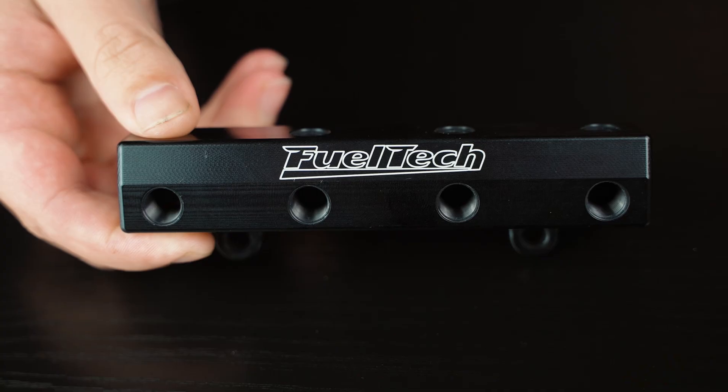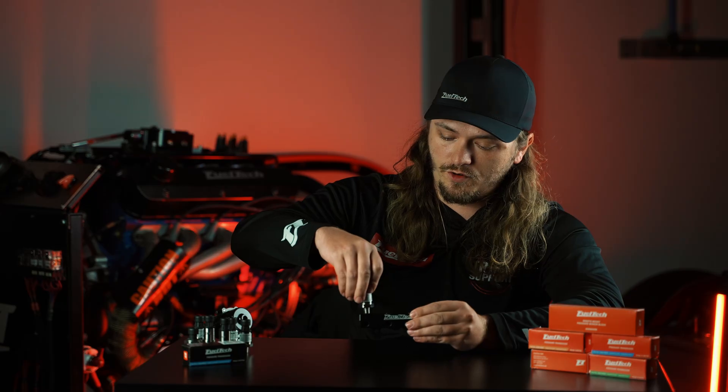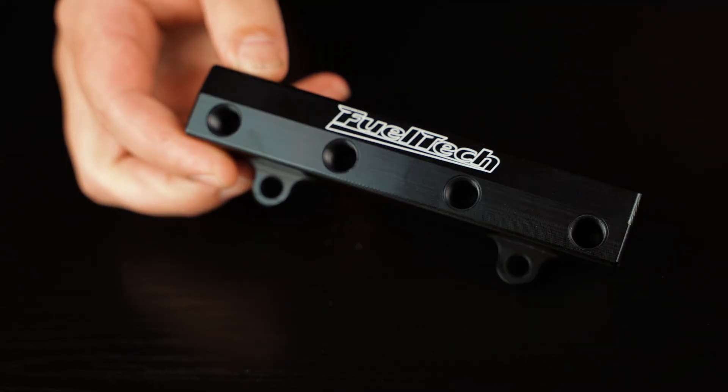Something else I wanted to show you is our remote pressure sensor mounting block. You can screw in up to four pressure sensors here. All channels are independent inside — they don't share. You can run a hose or line to the bottom of it and remote-mount these sensors, which will greatly increase lifespan versus mounting directly on the engine or transmission. Just one more thing we offer to help get the most life out of your sensors.